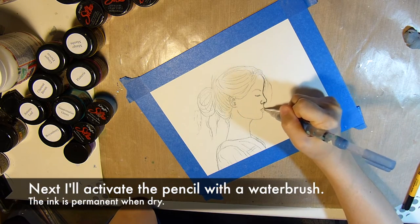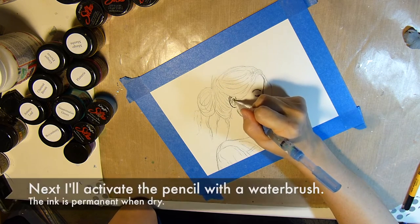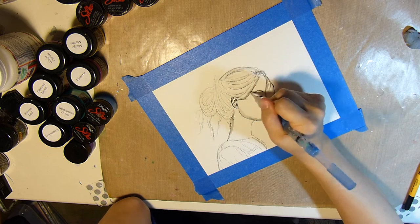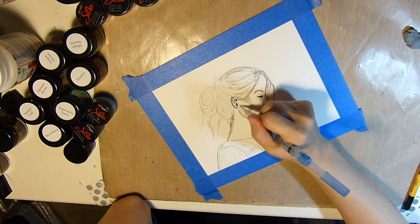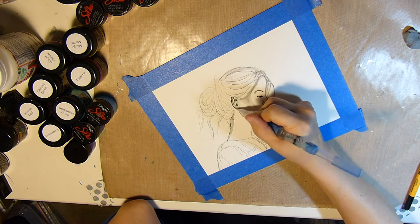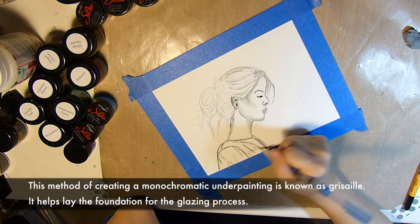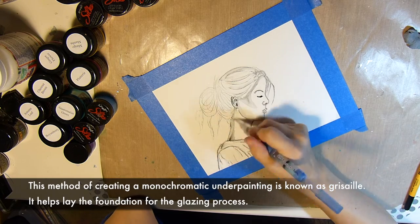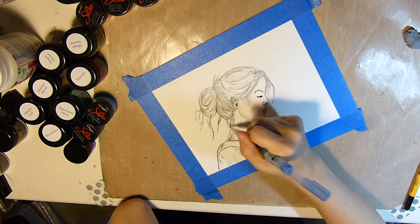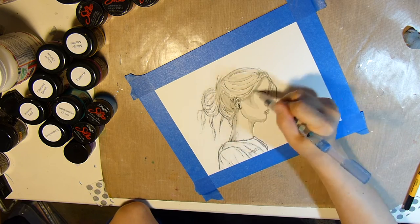Next I'll activate the Stabilo All pencil with a water brush, and I'll be setting in the gray tones, just spreading out the ink of the pencil. This method of creating a monochromatic underpainting is known as grisaille, and it helps to lay the foundation of the glazing process.